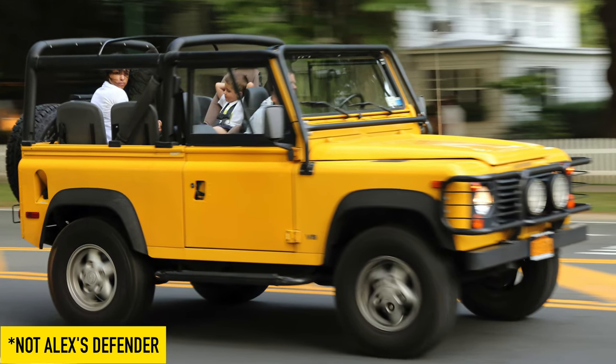This is my fourth Land Rover. It's my first Series. The first one I had was probably one of my favorites — that was a '94 Defender 90 NAS. I bought it and about a year later thought I was doing so well because I sold it for about six thousand dollars more than I paid. However, had I held on to it, it would be worth about sixty thousand dollars more than I bought it for.